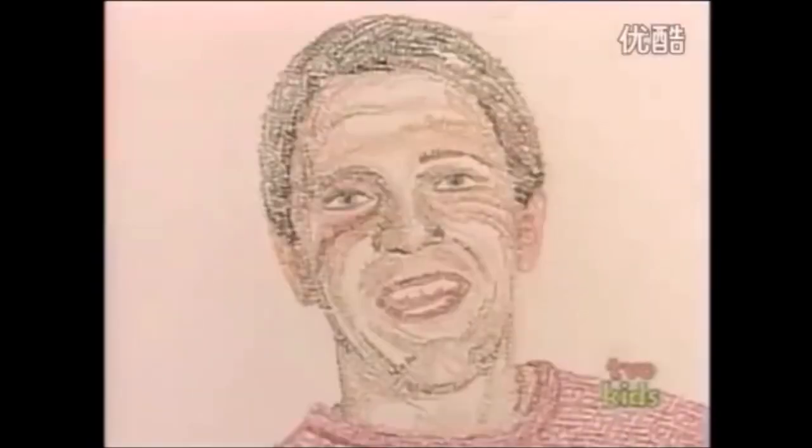And look at this one. That's a Neil Buchanan, really. And it says Neil Buchanan, Neil Buchanan, Neil Buchanan. And I'll see you next time. Ta-da!